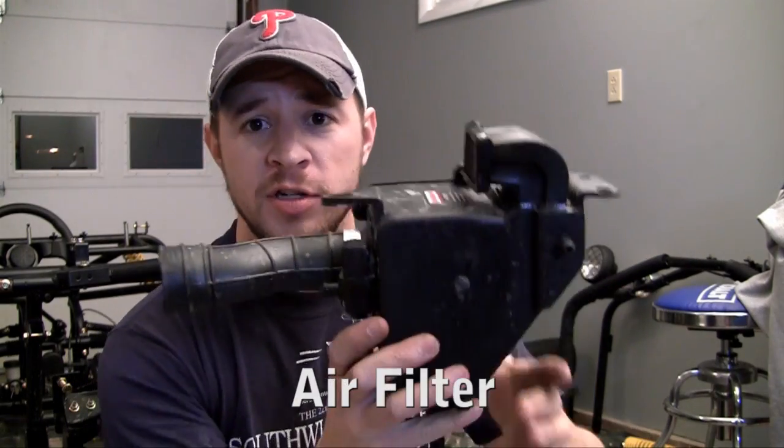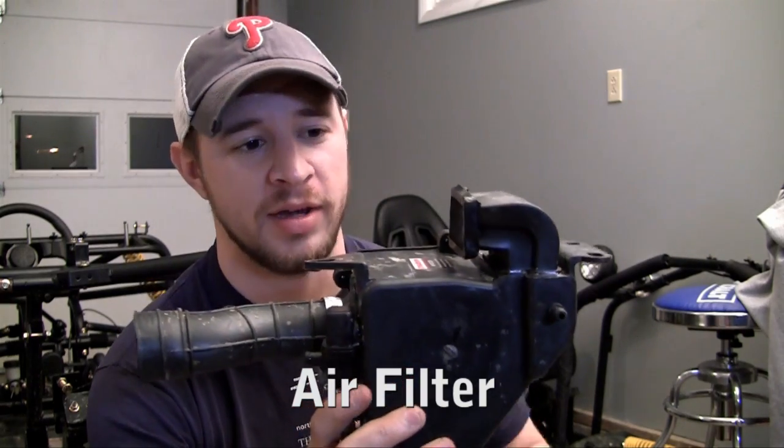Alright guys, now it's time to install the air filter. So first of all, what the heck is an air filter and why do you need it?